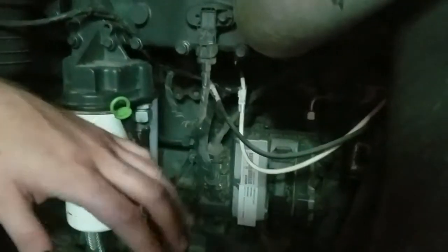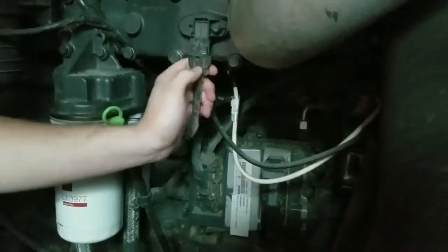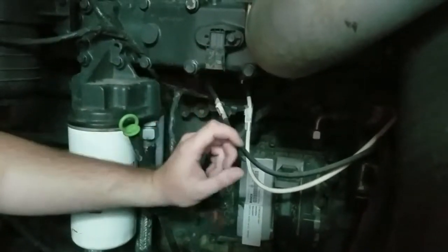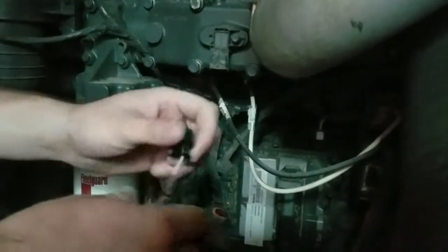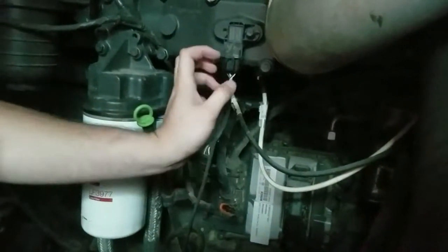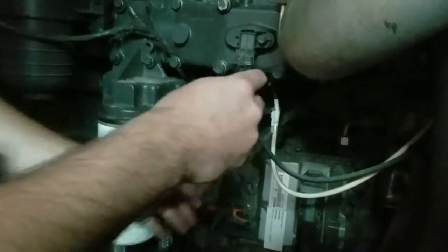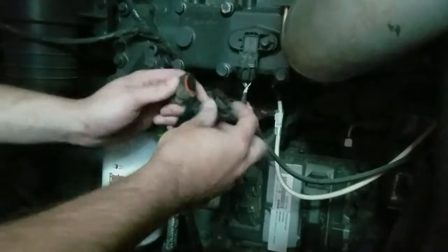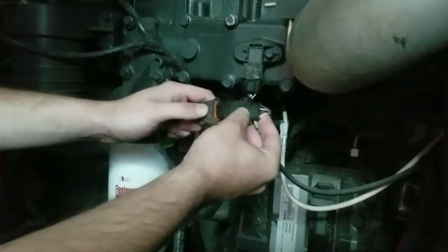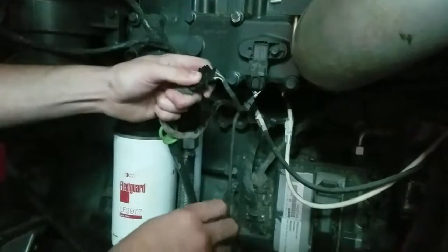We'll go ahead and begin the installation process. First we're going to remove the MAP sensor — we'll release this tab here and it comes off. That's a female connector going into the male portion of the MAP sensor itself. We'll take the female portion of our harness and plug it in. Make sure all connections snap and secure properly. Then we'll take the factory female portion and plug it into the male portion on the harness. These only go on one way — ramp side to the clip — it will not go on the opposite way. That's secure.